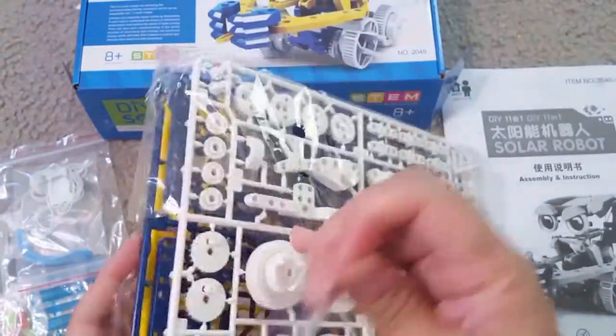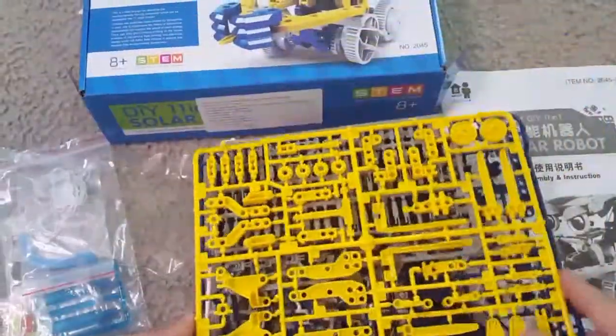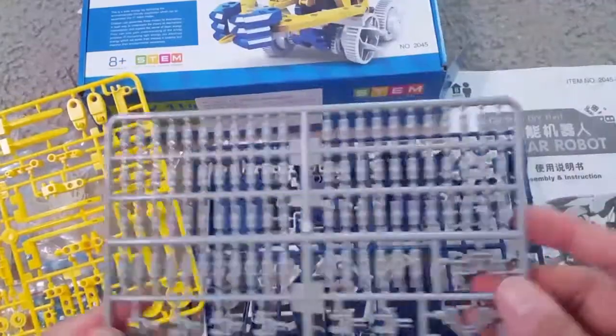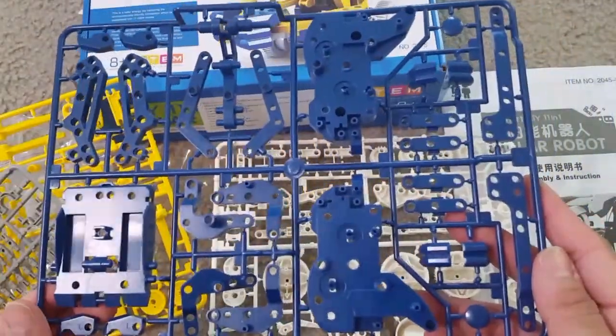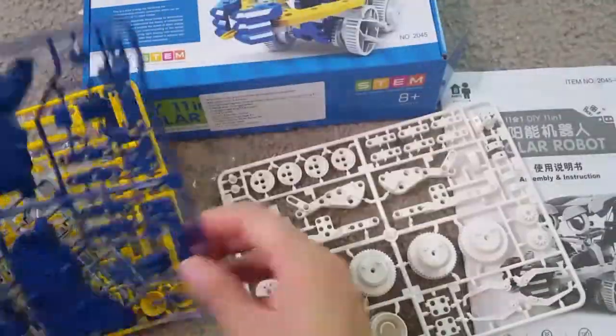This is a Science Toys solar robotic kit - an 11-in-1 STEM robot toy for kids. It's a solar powered robot building kit that is very helpful for kids in learning. There are different sheets and parts, all number-coded, and from the manual you can do the number matching and use them. It's made from safe plastic for kids, and you can see the different parts and tires to make different models.